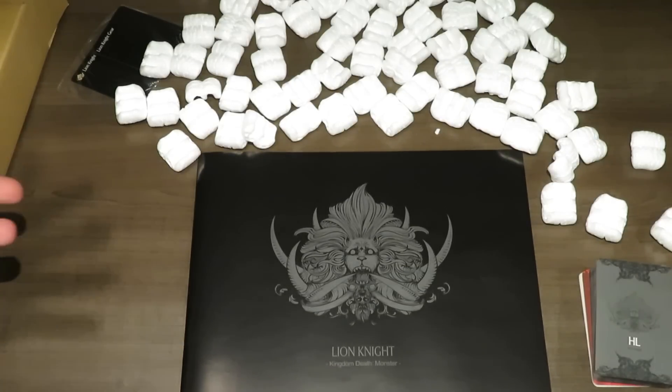Hopefully this helps you understand what you're going to get inside the Lion Knight expansion for Kingdom Death Monster. Thank you so much for watching. If you have any comments, leave them in the description below, and give me a like if you'd like what you saw and want to see more. Thanks so much for your support, and as always, keep on rolling solo.